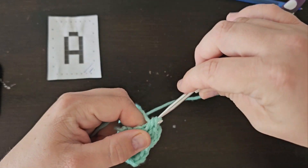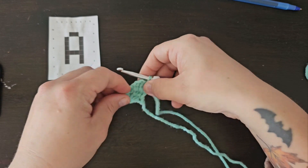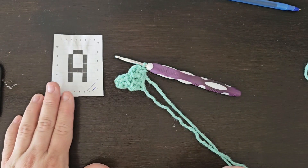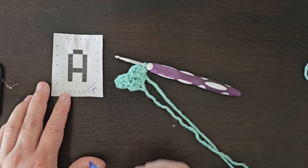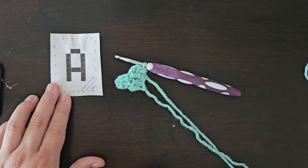This is the US half double crochet stitch. So you're going to be yarning over, inserting your hook, pulling up a loop, yarn over, and pull through all three loops on your hook. Now you can see that we have all three of those squares right here, and I'm just going to mark off the next three that we are going to make.